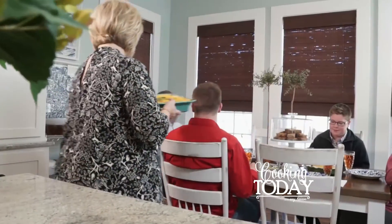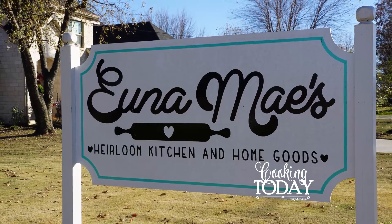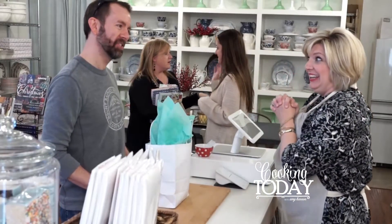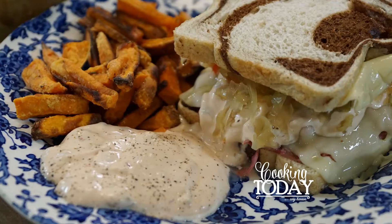Hi, I'm Amy Hannon, and nothing thrills me more than people and food. I'm a preacher's wife, a mom of three, and I own my own specialty kitchen store. I've kept an open door and a well-stocked fridge, which means I have fed a lot of mouths over the years. Welcome to my kitchen. This is Cooking Today.